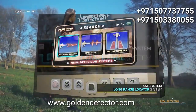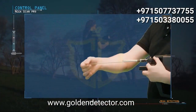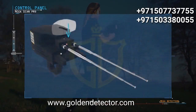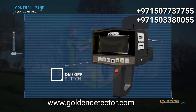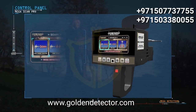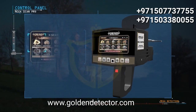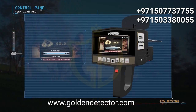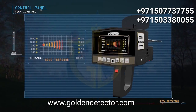To use the long range locator system, set up the device as follows: connect the antennas to the main unit and pull them out to their maximum length. Adjust the antenna balance from the top by rotating right and left until both antennas are at the same height. Turn on the device, select the language, then select the long range locator system. The targets menu will appear; select the appropriate target and press enter. The program loading screen will appear, followed by the long range locator screen showing the chosen program name with a table of distances and depths.